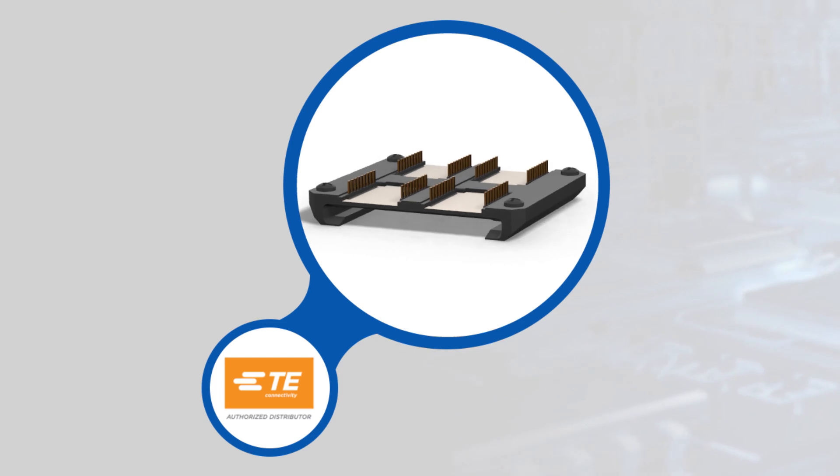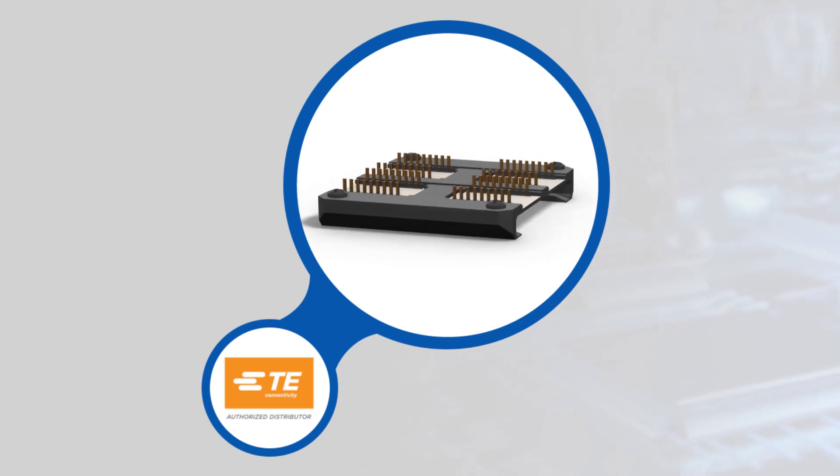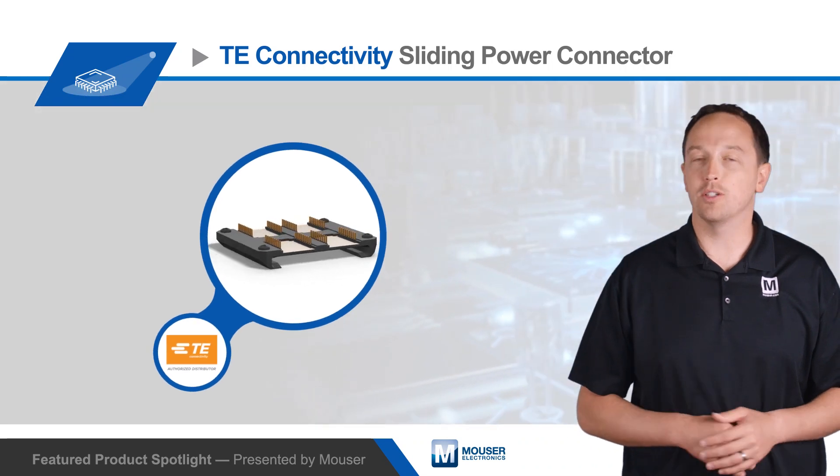It's constructed from spring finger copper alloy contacts with gold over nickel plating in a black thermoplastic housing with compliant pin termination to the PCB.